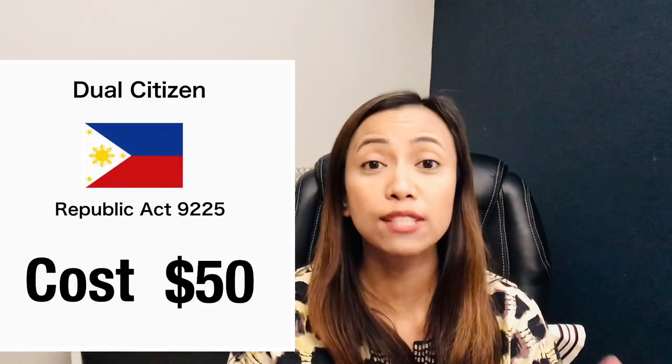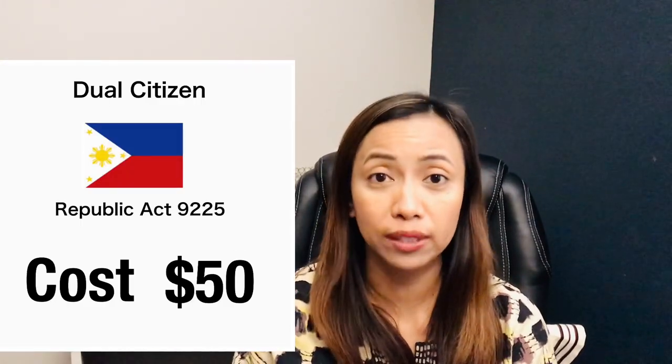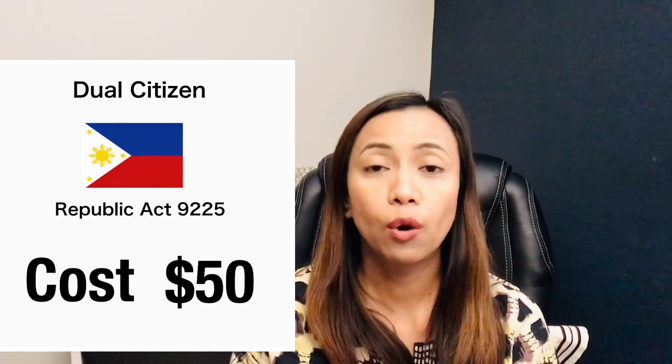They process the documents in the morning and the oath-taking happens in the afternoon. However, it could be different in other Philippine consulates — some require you to take the oath-taking on the same day you bring the documents, and they will mail out the dual citizenship documents eventually. At the Los Angeles Philippine consulate, once you are done with the oath-taking, the dual citizenship documents are released on the same day. The cost to be a dual citizen is only $50, so it is actually worth it because all the rights of being a Filipino citizen will be restored to you.